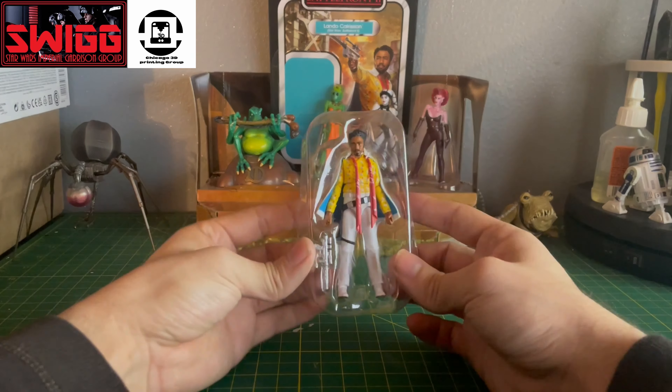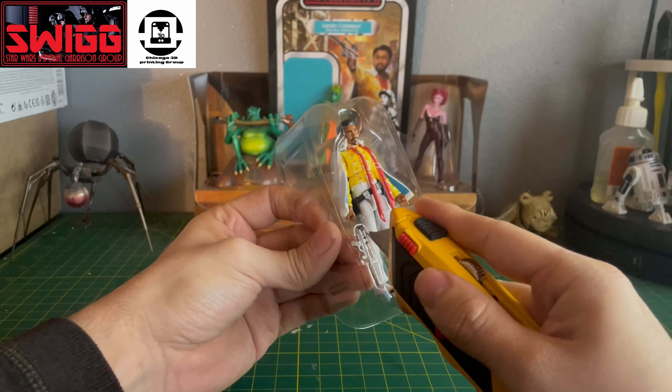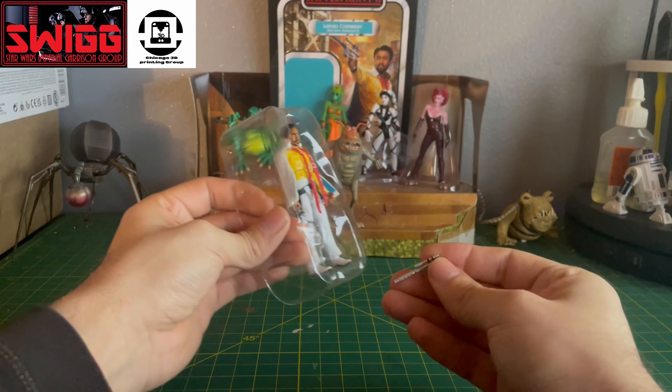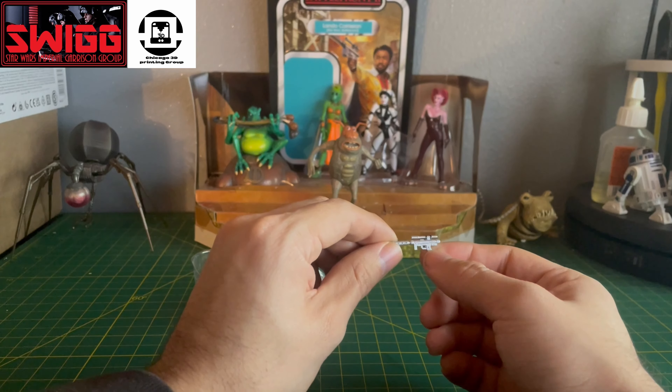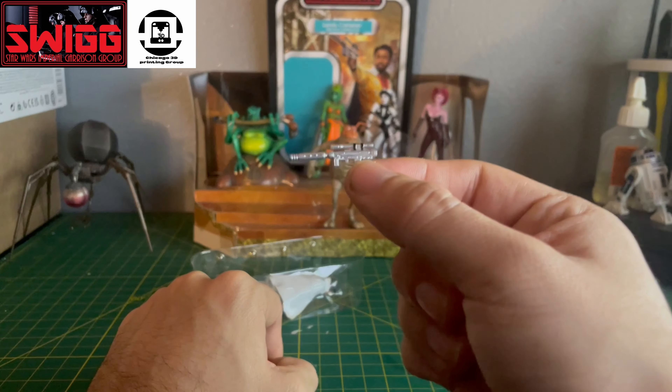Lando does come with his blaster. We've seen this blaster before — I believe it's the same one that comes with the Death Troopers, except this one has a little bit of different paint apps. It is silver, and it looks like it kind of has a silencer. It looks really cool though, I like it.